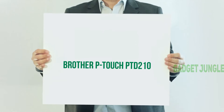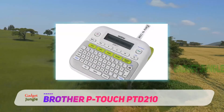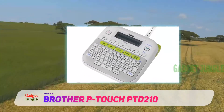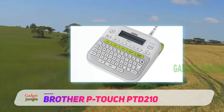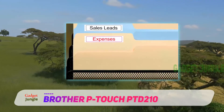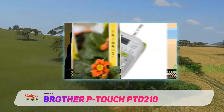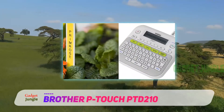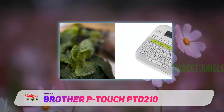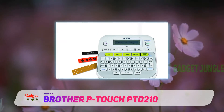Brother P-Touch PTD-210. Whether you're managing an office or cranking out crafts, the Brother P-Touch PTD-210 is the ultimate one-stop shop for creating and printing high-quality labels. With a simple keyboard interface, it's easy to scroll through numerous styles and templates. All told, the label maker includes 14 fonts, 97 frames, and over 600 symbols, allowing for virtually endless customization.